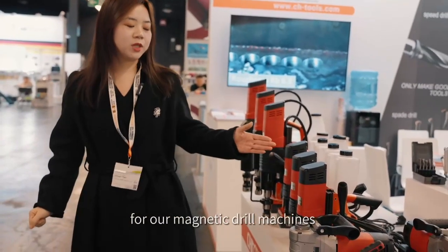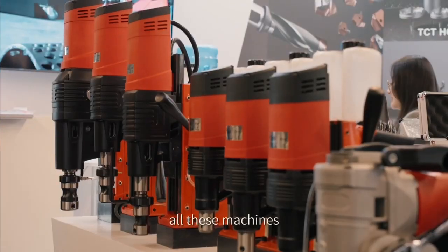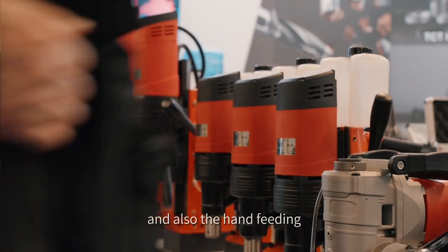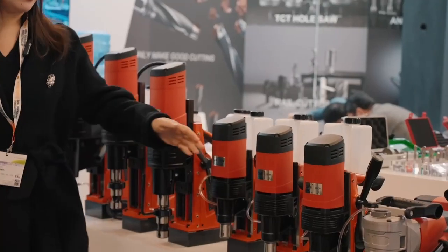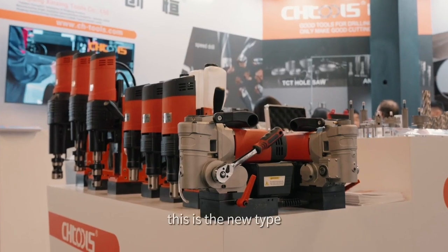For our magnetic drill machines, we have three different sizes for your choice. All these machines have automatic feeding and also hand feeding. For the big sizes, the DAXY60 and the DAXY120, we have the tapping function. And this year, we launched our horizontal machine — this is the new type.